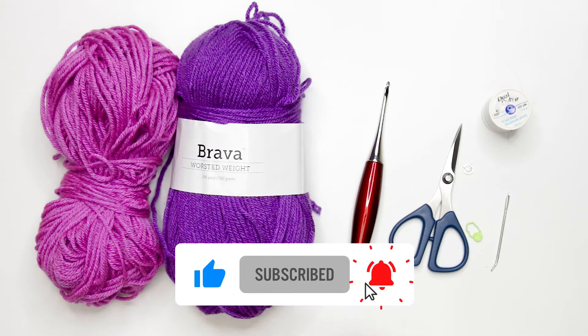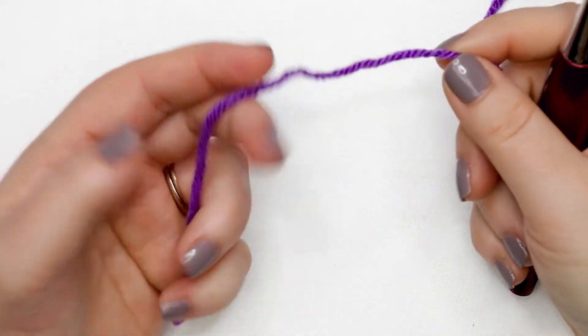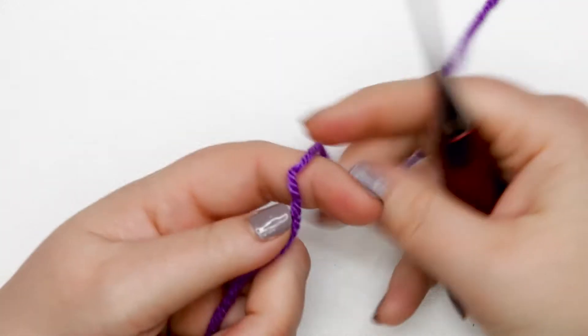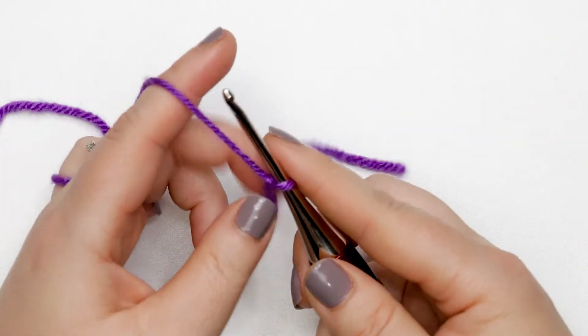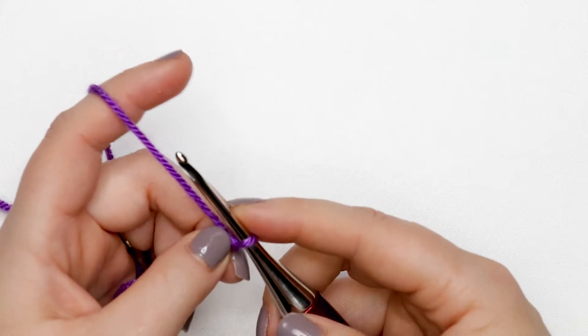If you're ready to get started, please hit that like button and consider subscribing to this channel. Let me clear my workspace and we'll get ready to start on our little mini crochet top for a doll. To start on our tiered top we're going to be using the darker of the two colors of yarn and we're going to create a slip knot and place it onto our hook.